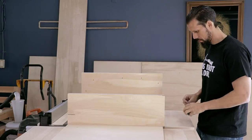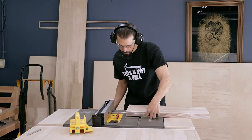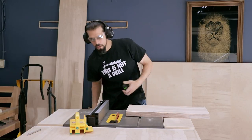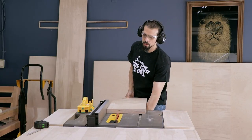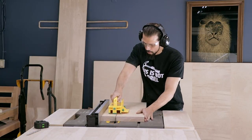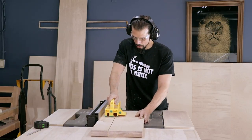First I decided to put the wood on top of my sled to get the dimensions of it. This is a contractor table saw, so it's not quite as big as some of the more professional cabinet saws. That means my sled will be a little bit smaller, but I prefer it that way because it's less bulky and it'll still be big enough for the cuts I need to do.